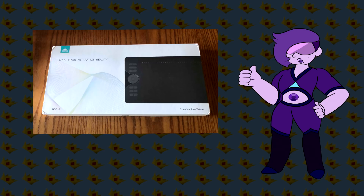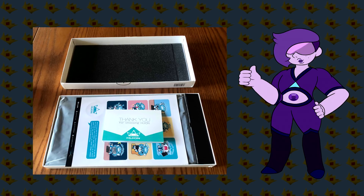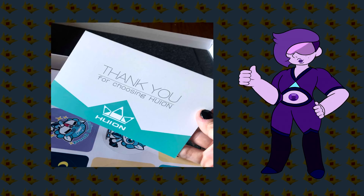So the model I've got here is the Huion HS610. The presentation of the box itself is really nice. I like it — smaller than I thought, just by a little bit, but still it's awesome! So when I opened the box, first off the bat, there was a little thank you card, which is so nice and adorable. I loved that.